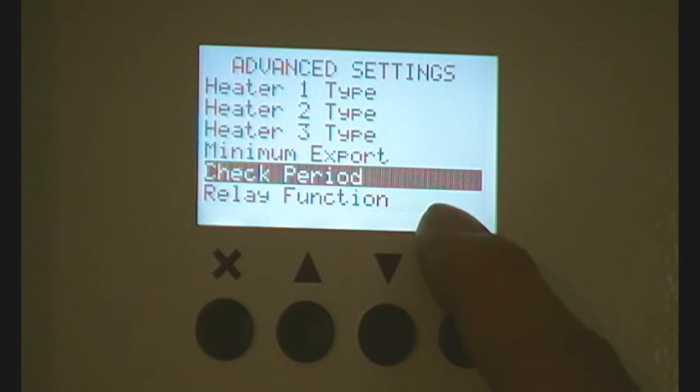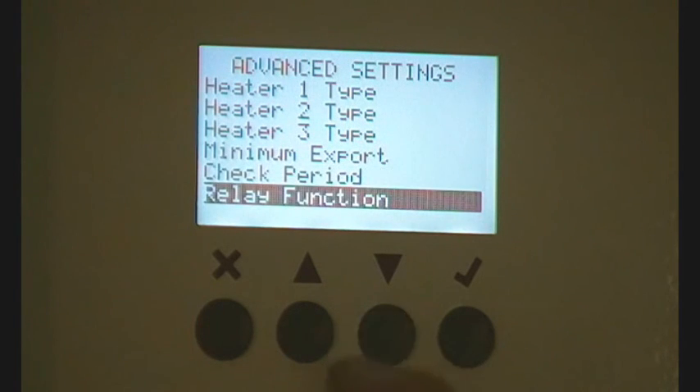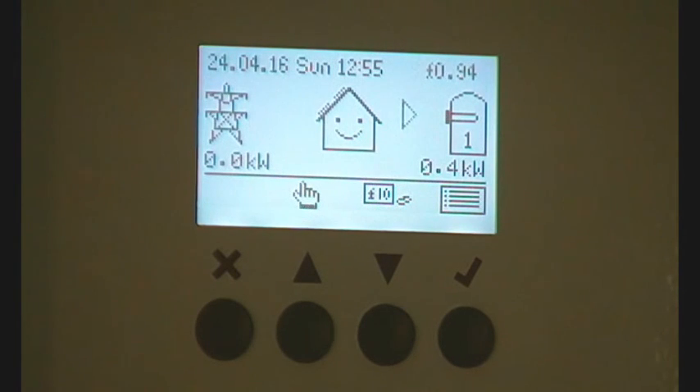There's the 'Check Period' — this is set for 15 minutes. Every 15 minutes the Emerson will check whether the immersion heater has come back on and needs power. That's what that does. There's also the relay function and various other options.